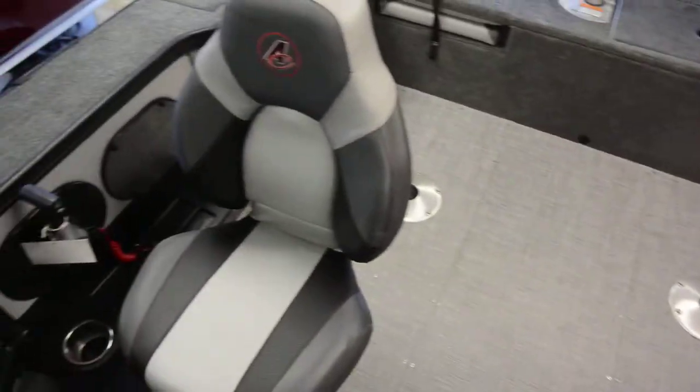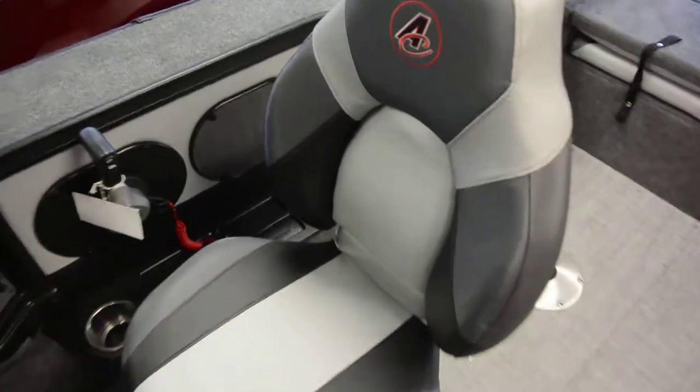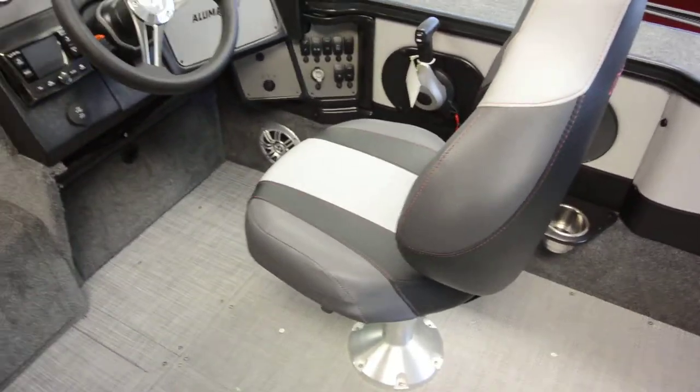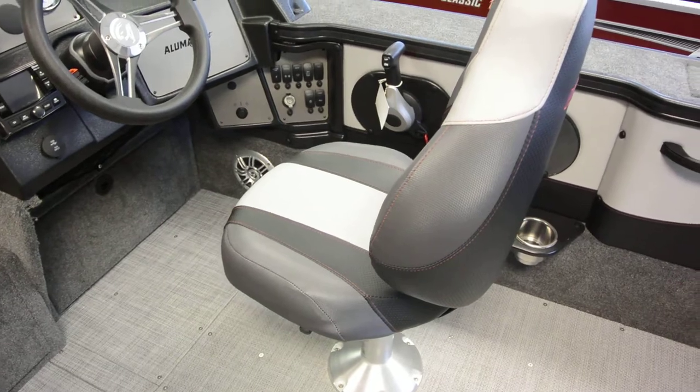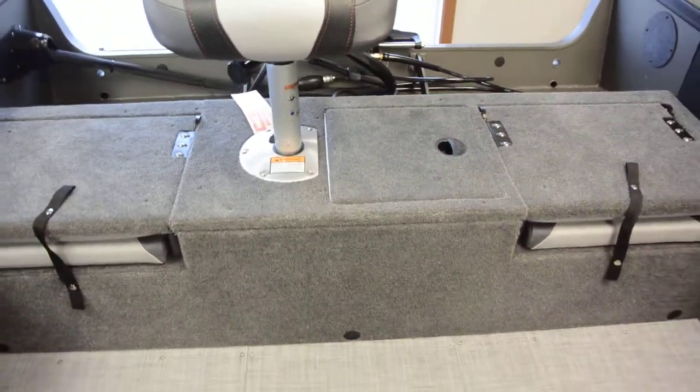Also new for 2019 are the all-remanufactured Lumicraft seats — a little thicker and more robust. Customers have responded well to the extra cushion. You also have jump seats in the back of the boat.